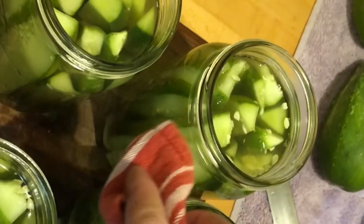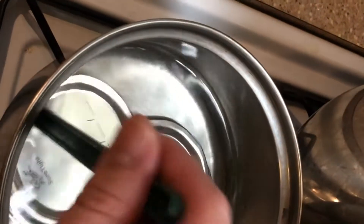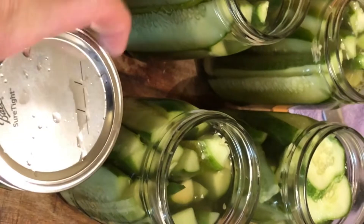I got them all filled up — I just had enough pickle juice, totally out. Now we have to put the lids on. Before doing this, I've wiped off the edges — it's very important there's no debris of any kind around the seal. Then we have our lids, which have been sterilized just like the jars. I have this little magnet tool that comes with a canning kit to handle the hot lids. Just put them on there, and then screw on the ring. Now it's ready to be put into the canning pot.